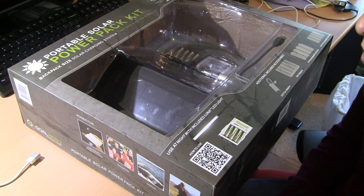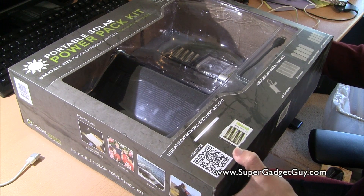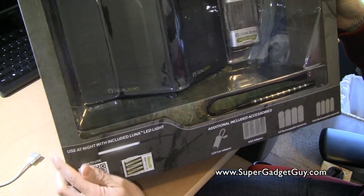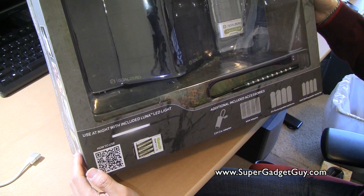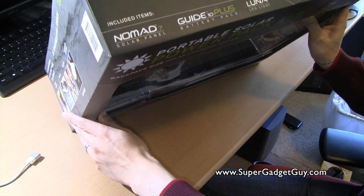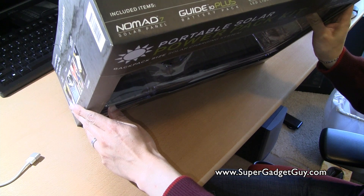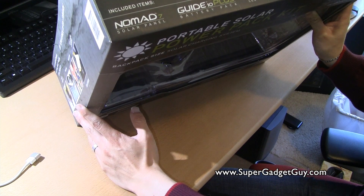Hey guys, SuperGazzyGuy here. Today I will be unboxing a solar power pack kit from a company called GoZero. This is a kit that I found at my local Costco. It basically includes their Nomad 7 solar panel, Guide Plus battery pack, and a Luna LED light.